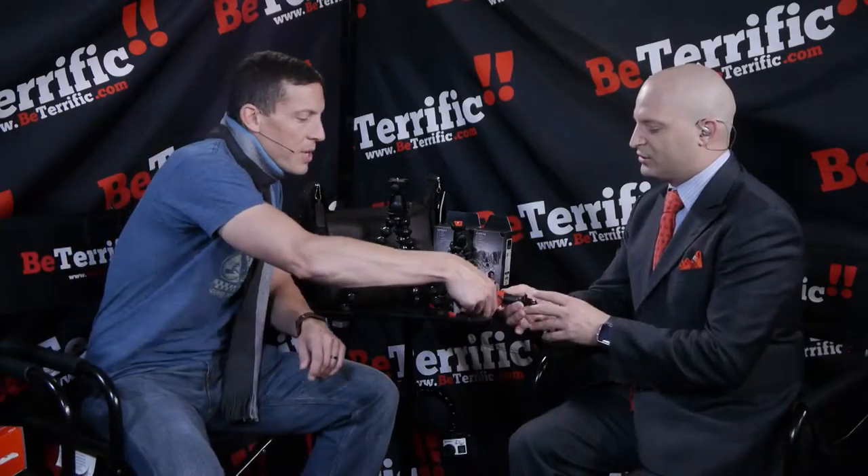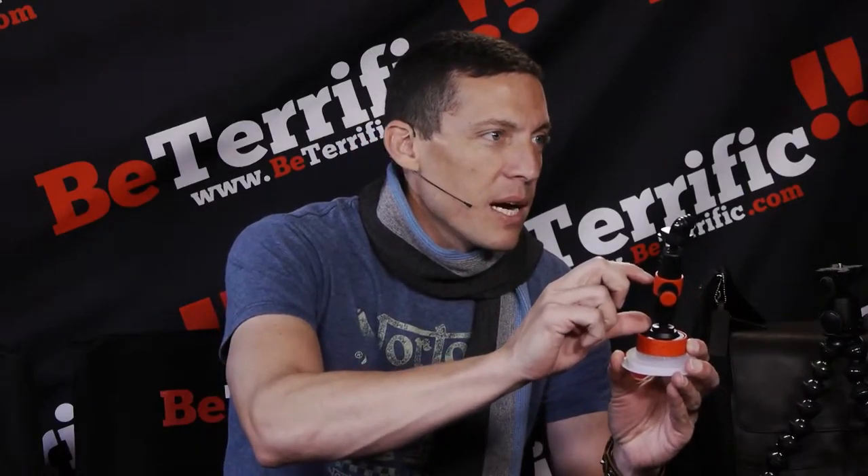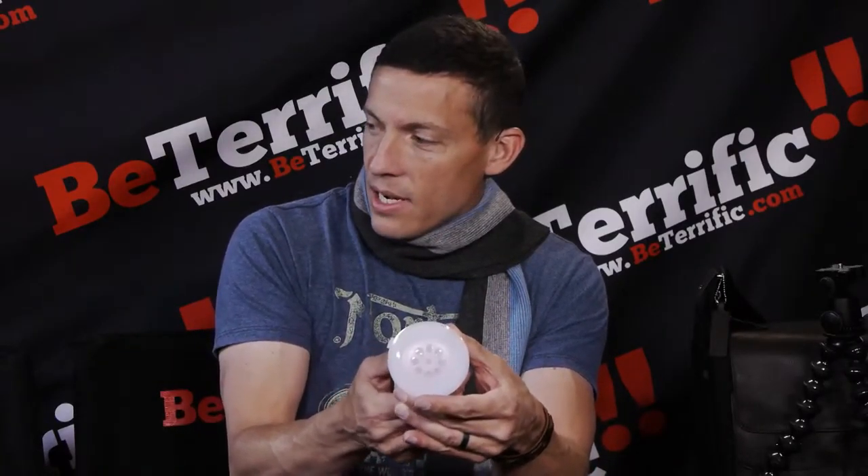The suction cup has an articulating arm and a ball head so you can really move it around to the right angle you need. Most suction cups have a large lever on top, which brings all the mass higher and creates more vibration. Ours is a twist lock — it twists, and the inside of the suction cup goes in, making it really, really strong.